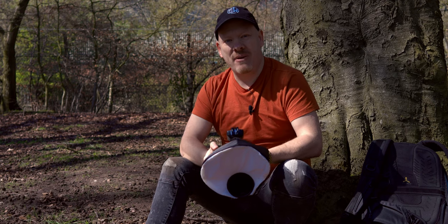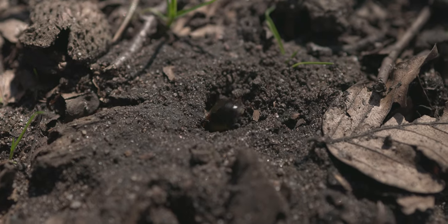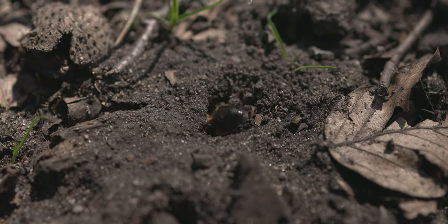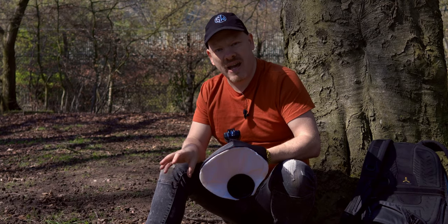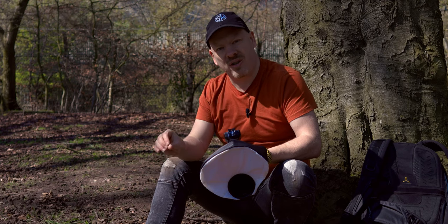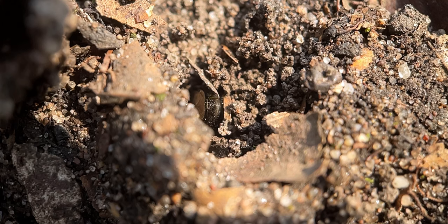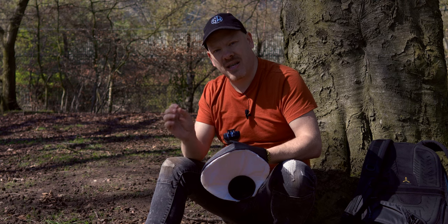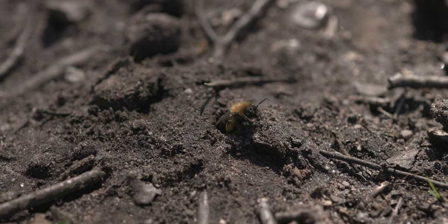We've been in this location for about an hour now and we believe these are mining bees. When you don't know anything about a certain species, what you want to do is slow down and just observe. I've taken a step back and observed what these bees are doing — they're landing, they're burrowing a hole in the ground, going inside the burrow, covering themselves up, and I'm assuming they might be laying eggs.